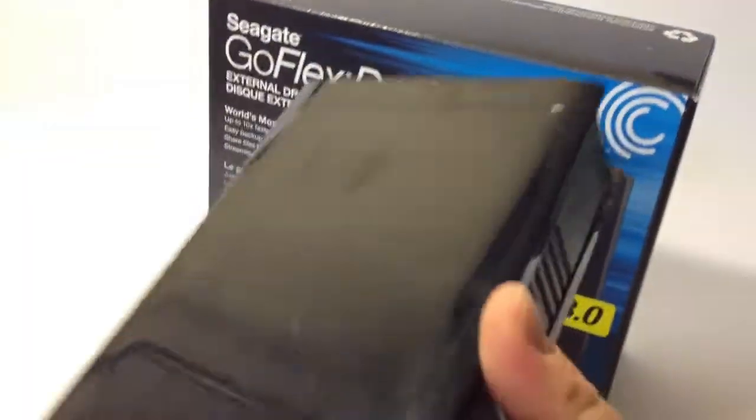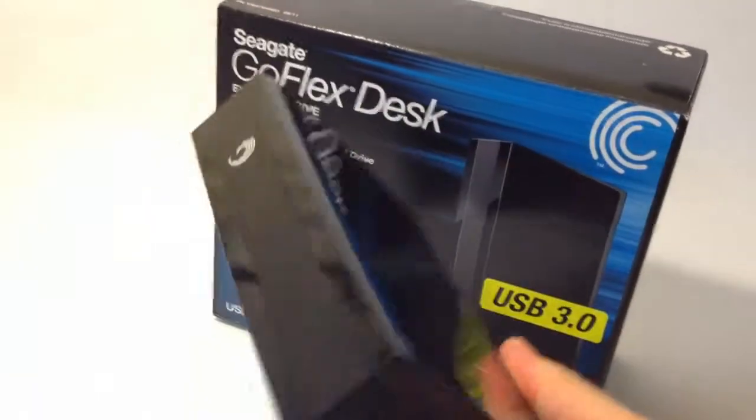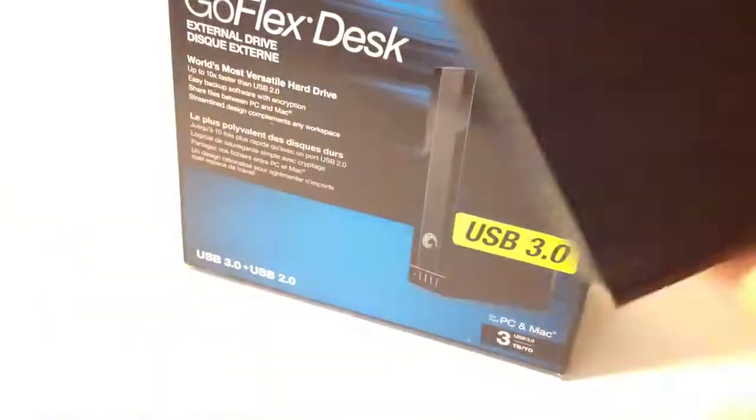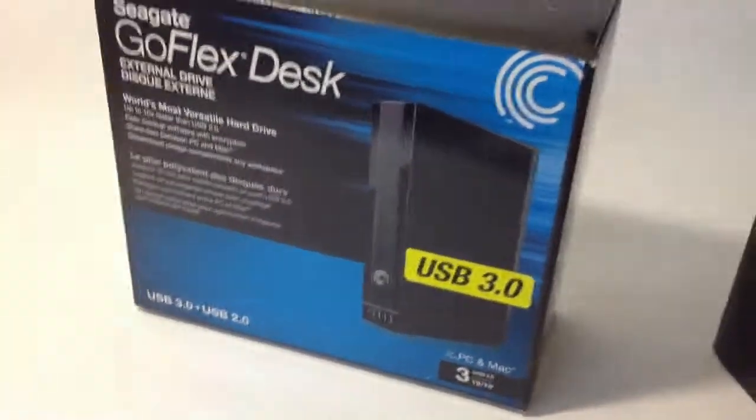As you can see here, it says it works on a Mac and a PC. I bought this from Costco — here's the drive right here. I bought it from Costco for $139, which is a great deal for an external USB 3.0, 3TB drive.